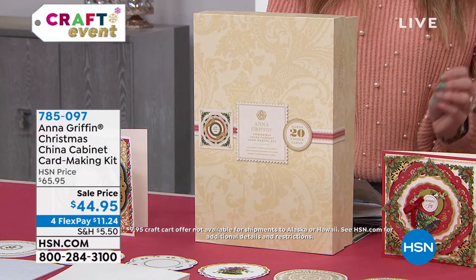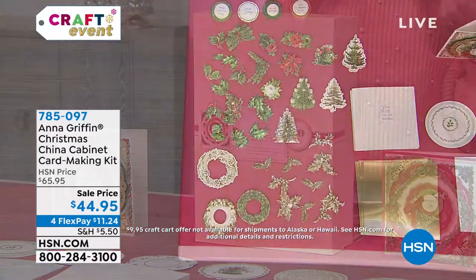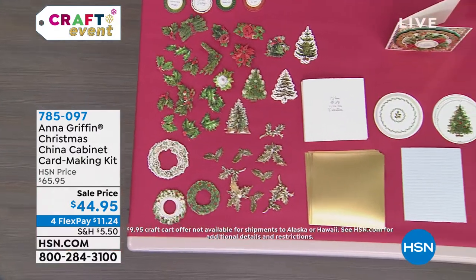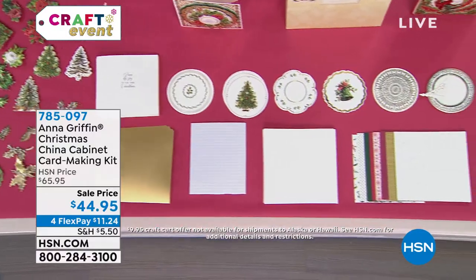The sentiments are included. We've got sentiment stickers, 3D embellishments, matte foil layers, ivory envelopes, and of course an idea sheet that Anna always provides. There are now 650 left of these.